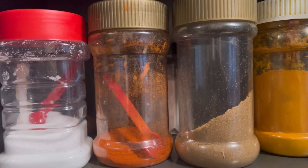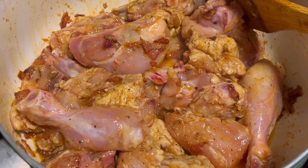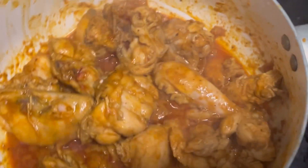After adding all the spices, I have added the chicken. Now I will fry it until the chicken is brown. You can see that the chicken is looking good.